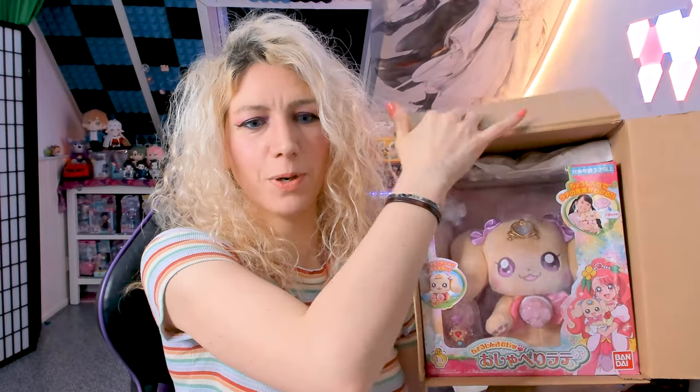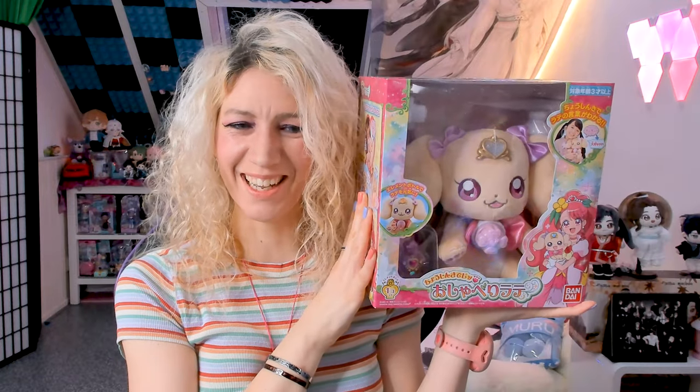It's the plushie from the Healing PreCure series — actually one of the main characters, the princess of the series. She's called Latte, and she can talk in a human language if you use a stethoscope. This one comes with a cute little animal, a stethoscope, and one of the charms I need for my Healing PreCure bag.